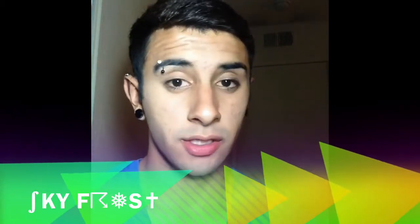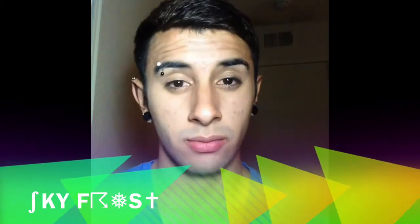Hey guys, what's up? It's Guyfrost here. So basically in this video, I'm just going to show you how I contour and what products I use. Let's get started.